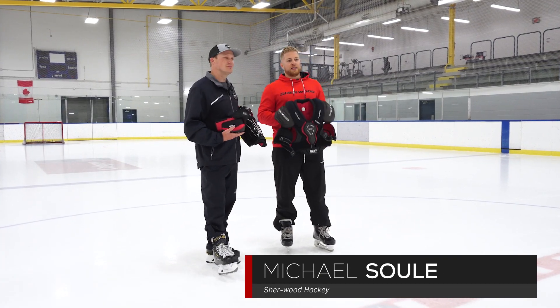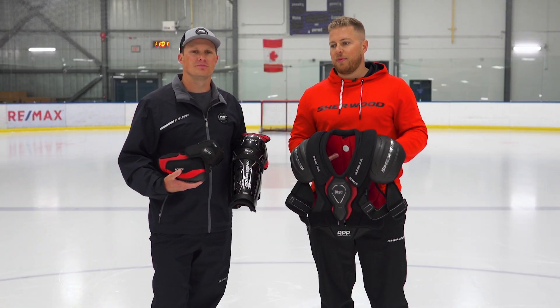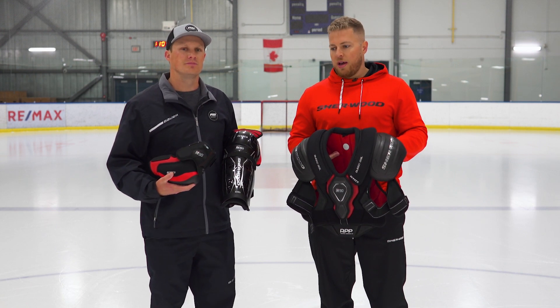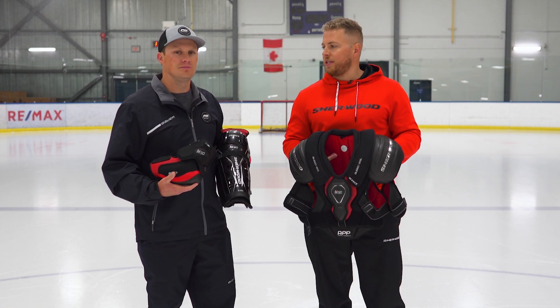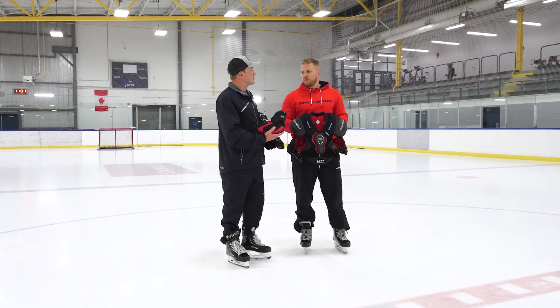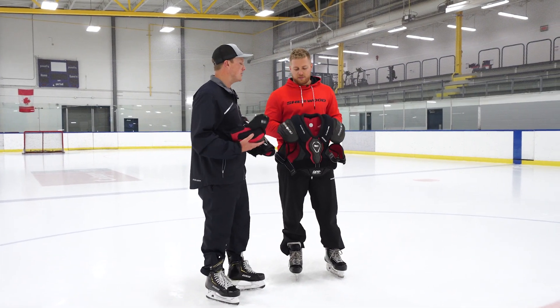The M90 series of protective is more of an anatomical fit. When designing these pieces, it was all about today's game and the speed — maximizing mobility, finding something that's really lightweight, but without sacrificing protection. Taking a look at the shoulder pad, we see some pretty cool technology in the front and the rear that are working to keep you protected all game long.